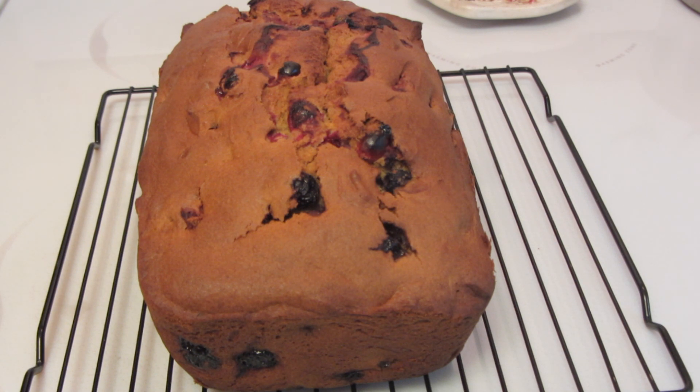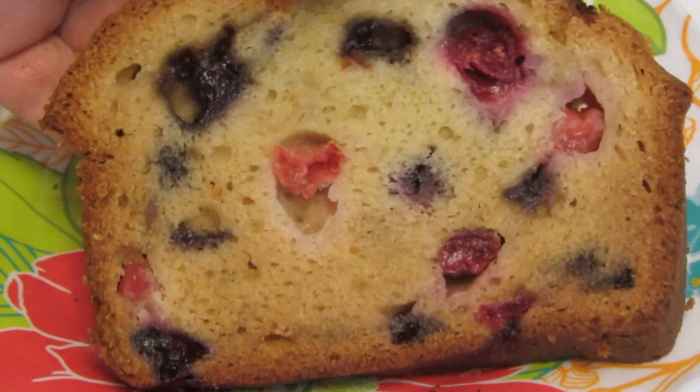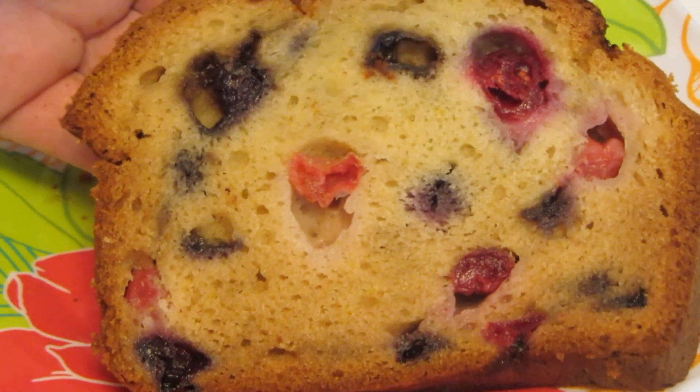The bread easily came out of the loaf pan. I'm now going to let it completely cool on a wire rack before I slice it. Once I slice it I'll show you what it looks like on the inside. I wish you guys could smell this bread — it has such a wonderful aroma.